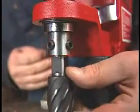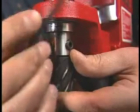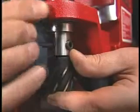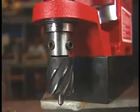Raise the motor to its highest position and keep it there by tightening the stop knob. Line up the two flats with the set screws, and make sure the cutters are fully seated.